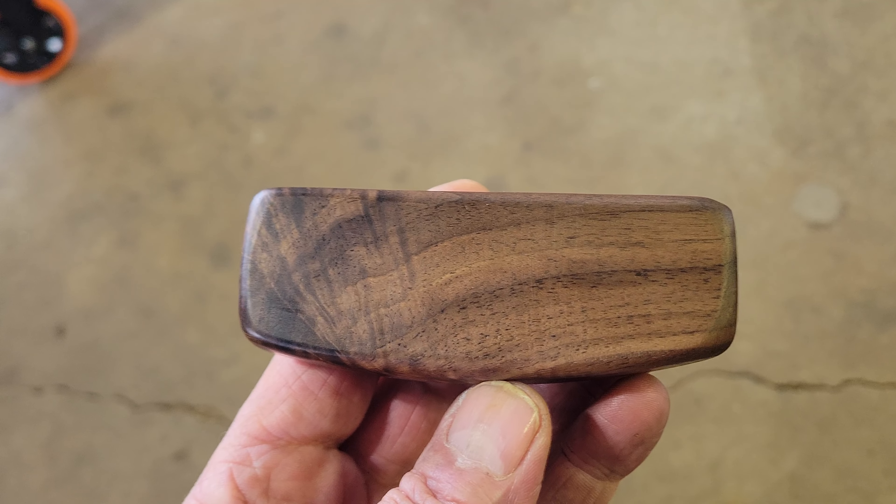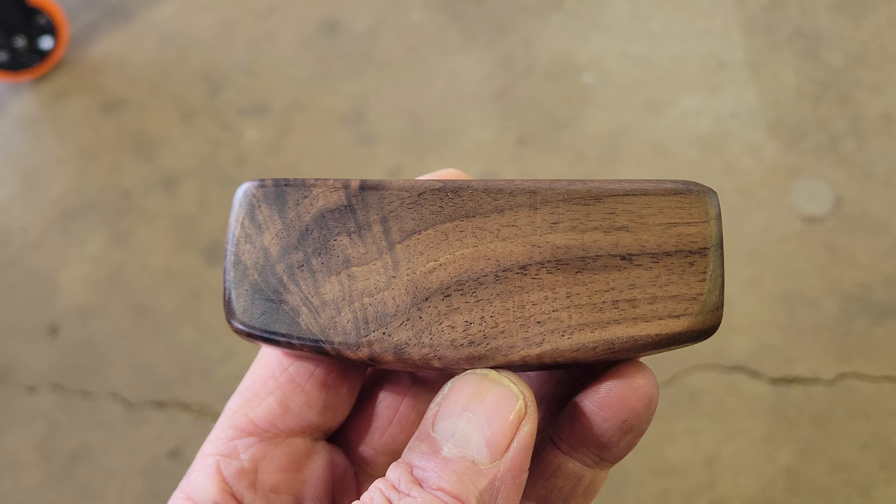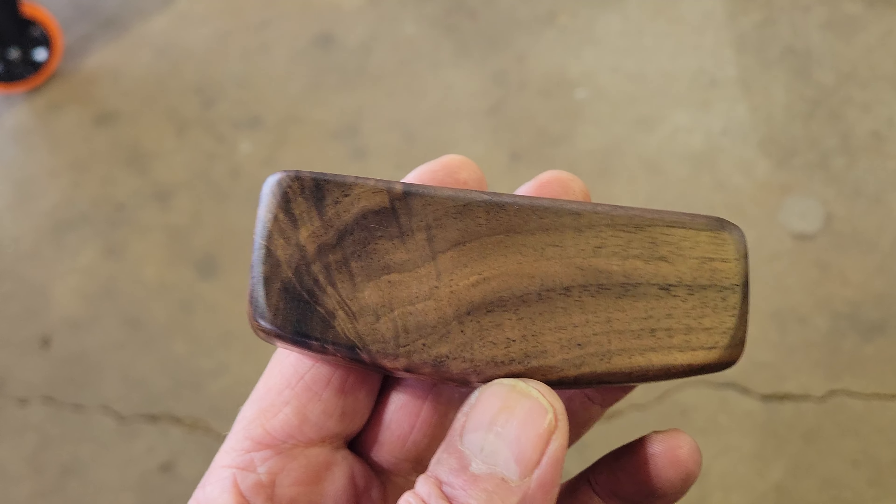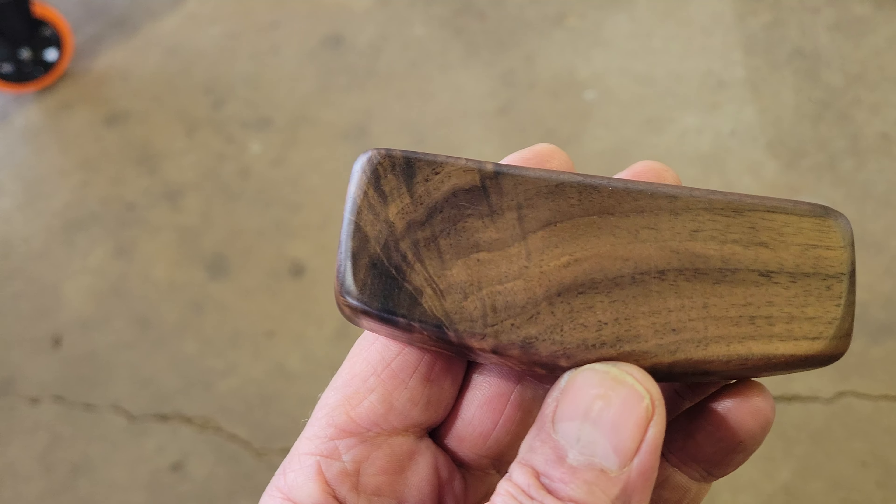What I have here is the start of a handle for a stainless steel Hulu that I am currently making. This is a piece of black walnut that had a knot in it. As you can see, it has rather unique grain.